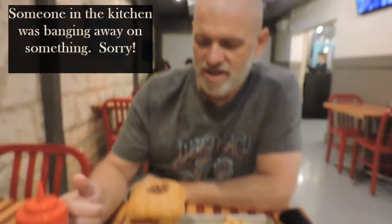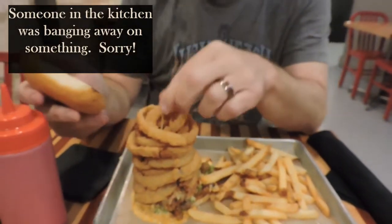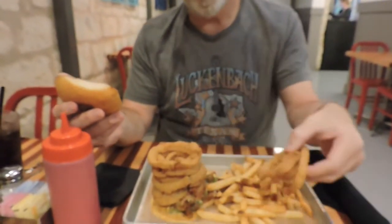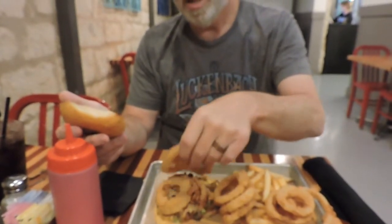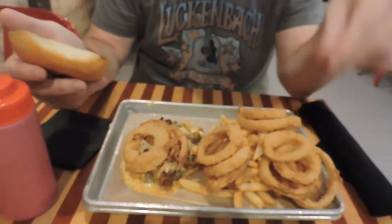The burger has come out. It's almost as big as my hand. It comes with fries. Looks like it's loaded up with a few fried onion rings stacked up here, a toothpick in the middle, and a bunch of onion rings on the side with fries. The menu actually said it came with onion strings, but these are some onion rings.